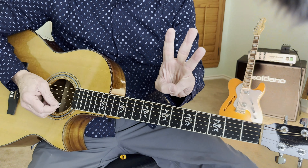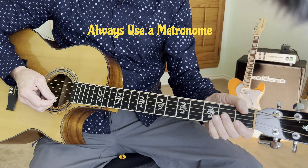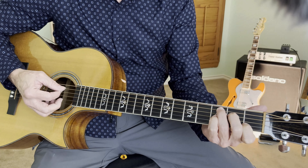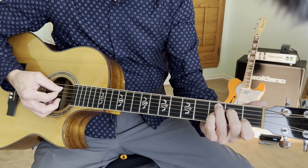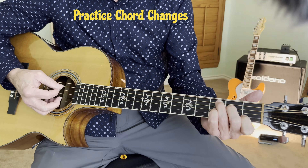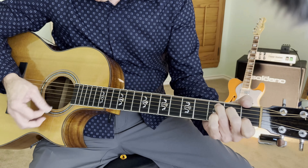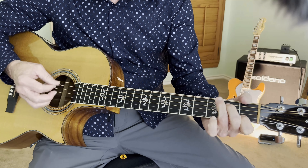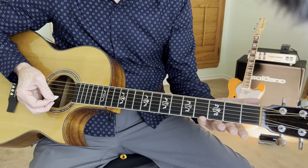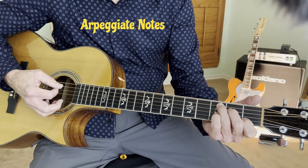Step number three: practice. I recommend always using a metronome and playing at a slow enough tempo where you can play it about perfect. In this case, we're playing a C — it's a five-string chord. We're going to switch chords randomly to different chords and come back to C so we can work on our muscle memory. So we're going back and forth between chords, and that's going to help our muscle memory a great deal.